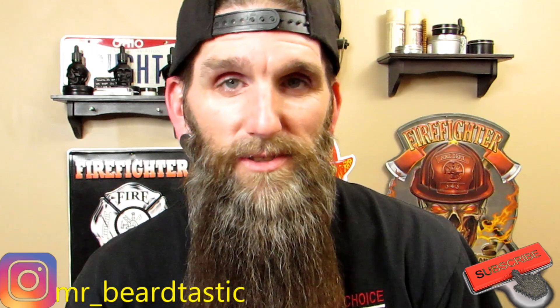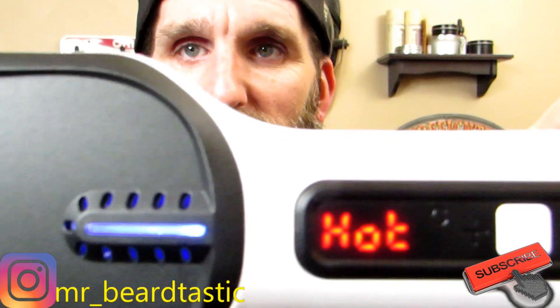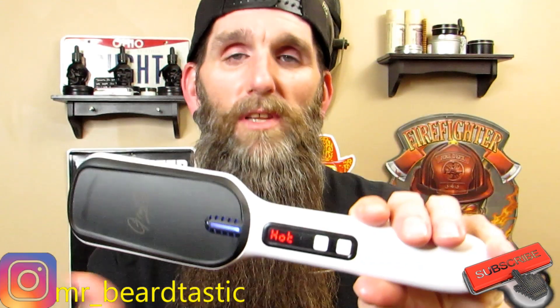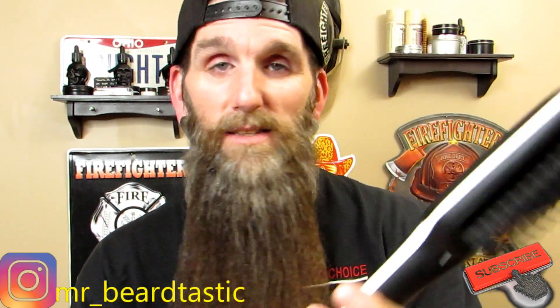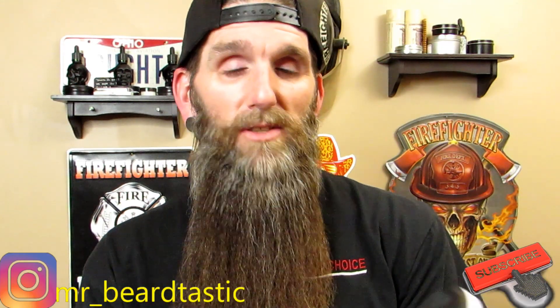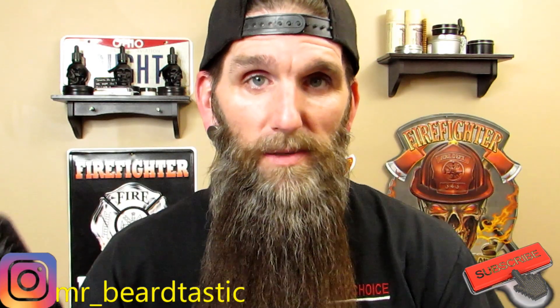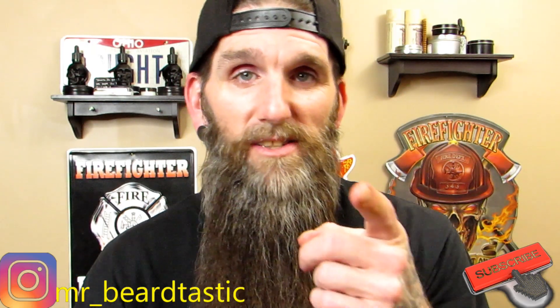One more thing I noticed — when you turn it off, the display reads 'HOT,' so when you go to wrap up the cord or handle it, you can clearly see it's still hot. That's really, really neat. I'm going to let this cool down and come back for my final thoughts.